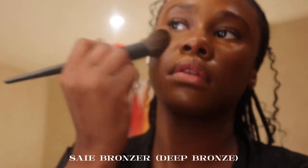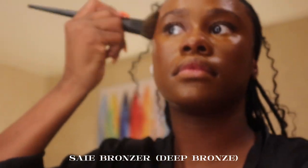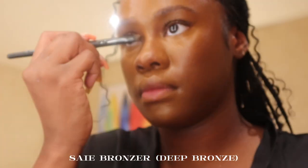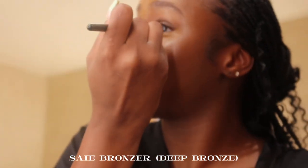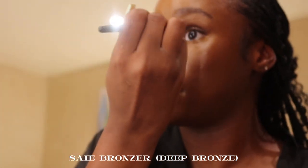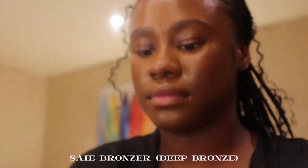Now I'm going in with the Juvia's Place Melt Bronzer in the shade Deep Bronze. If you don't get anything else from this video, get this bronzer — she is bomb, 10 out of 10. I'm taking a much smaller brush to lightly bronze my nose. You don't want to do too much because it can look harsh, so a little goes a long way.